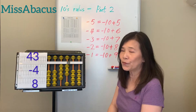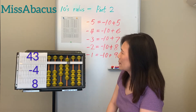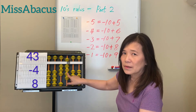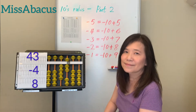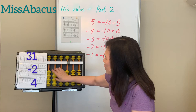Number 3: 43 minus 4 — you only have 3, so minus 10 plus 6. Then plus 8: apply the plus 8 rule — 8's complement is 2, so minus 2 plus 10. Answer: 47.